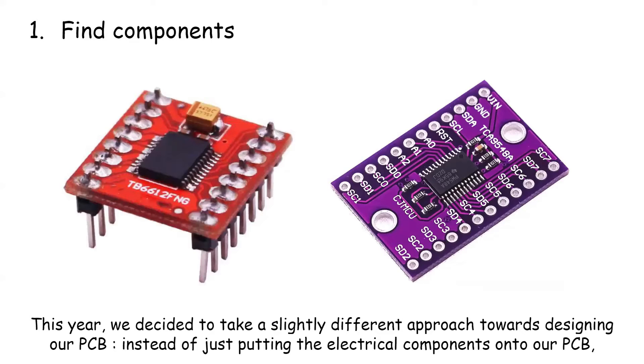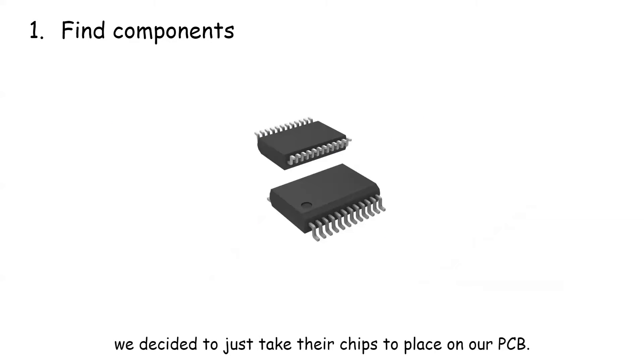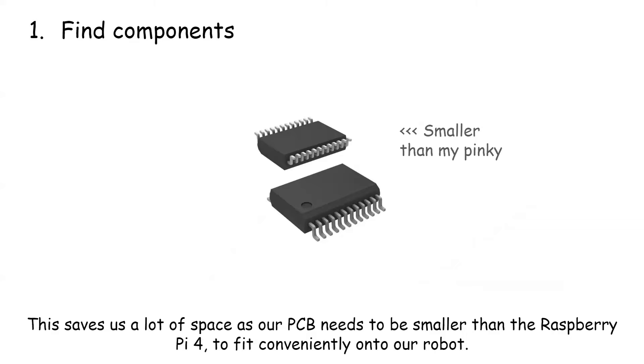This year, we decided to take a slightly different approach towards designing our PCB. Instead of just putting full electrical components onto our PCB, we decided to just take their chips and place them onto our PCB. This saves us a lot of space, as our PCB needs to be smaller than the Raspberry Pi form factor to fit conveniently onto our robot.